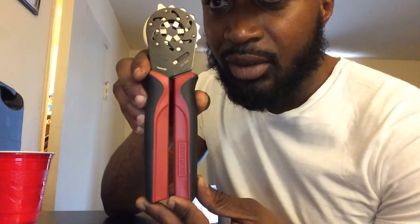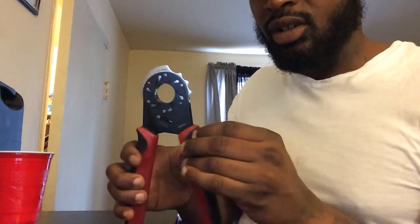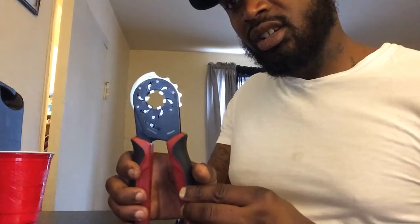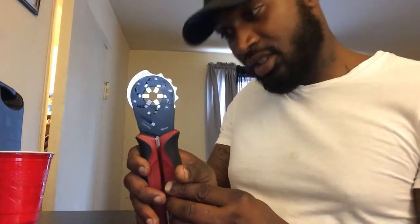Another tool I want to introduce to y'all: this is an adjustable lock wrench, made by Craftsman. This is the lock here on the top — slide it over, loosen it up. Six points in there — they go up, you squeeze it, it comes out and grips whatever it is you got in there.